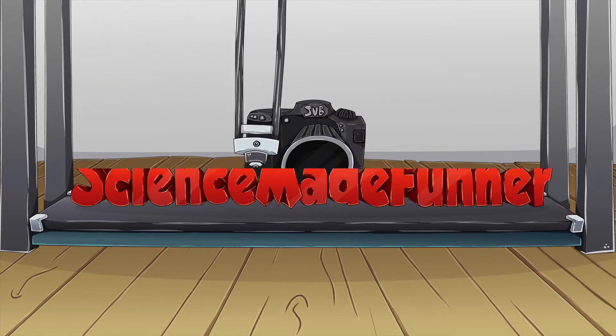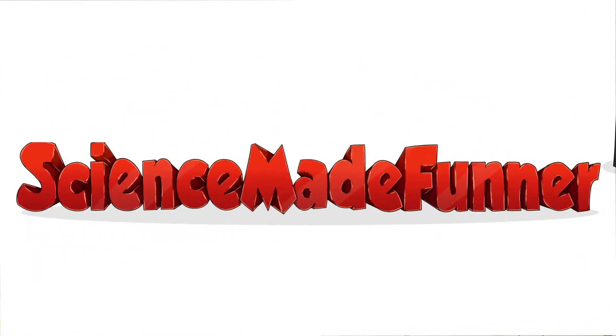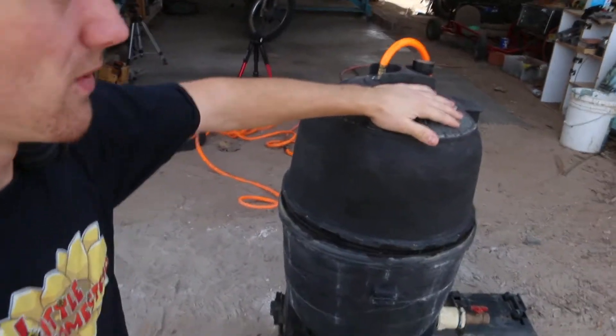So recently, I've made a pressure chamber — this thing. If you've been following my aluminum chuck casting videos, you know that I made this in one of the episodes. The main purpose of it was to get a better looking cast part.